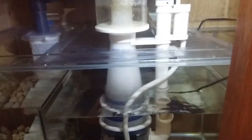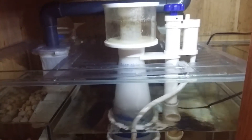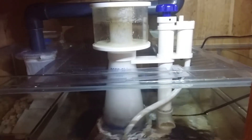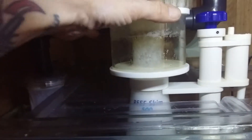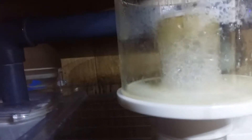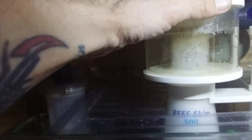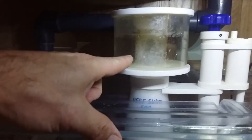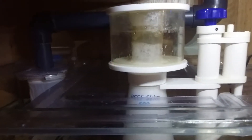I also have a new skimmer — this is the Reef Skim 500, rated up to 500 liters. It's only been running for about a week and a half to two weeks, so it's still fairly new and still breaking in. It's doing a great job — giving quite a yellow-ish skim at the minute. They say it takes about five weeks to fully establish, and then I can drop the bubbles down and have a dry skim. The sump is looking nice and clean and I have activated carbon in there too.